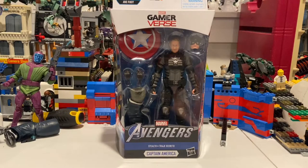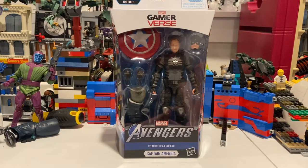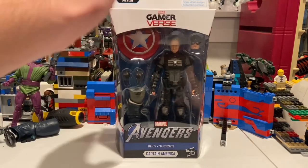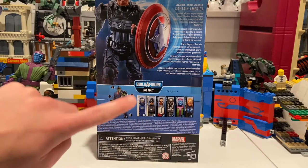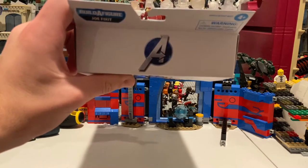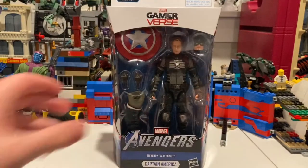Hello everyone, the Stunts Collector here with another action figure review. Here we have the Captain America stealth suit — I think the stealth suit was the one they wore right after making an escape from the space satellite. This one's cool, it's just a repaint of the original, which I'll do a comparison of in a bit. Here's the front, the side art we've seen before, the back, and the other figures in the wave with the Build-a-Figure Joe Fix-It. You get the Avengers game reverse logo on top.